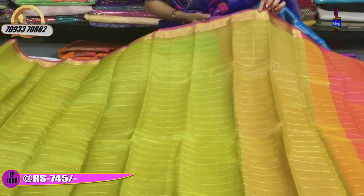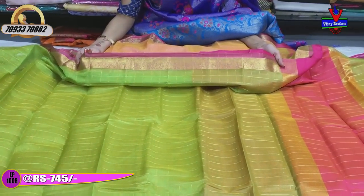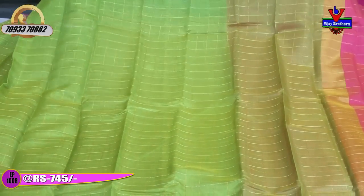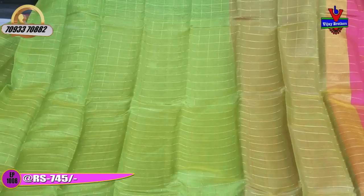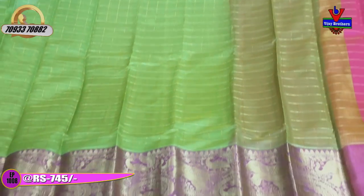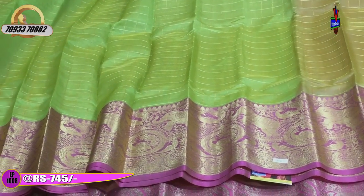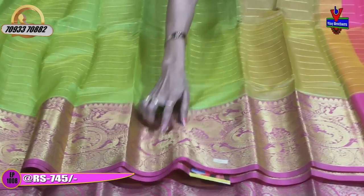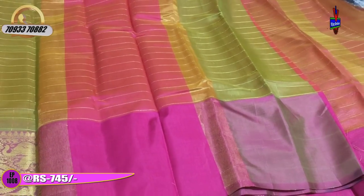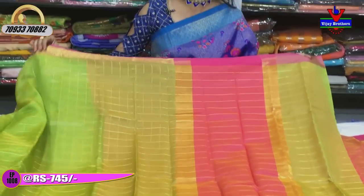Every girl will love these clothes. They have straight lines, yellowish gold, cross lines, and silver-gold color combination mixing. They are plain but have a check stripe background. The second border is a mango design and elephant border. We also have elephant border and peacock designs in the background. They are very simple with a cute color combination. They are only 745 rupees.